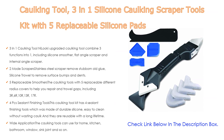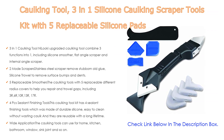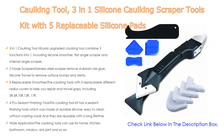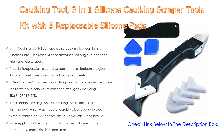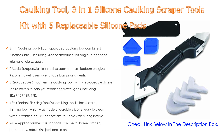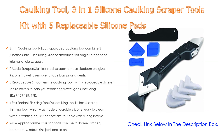Also, 2 mode scrapers: stainless steel scraper to remove stubborn old glue, silicone trowel to remove surface bumps, and a dense sliding switch design makes it easy to switch between trowel and scraper. It's a great tool for sealing and caulking lines. Following that, 5 replaceable smoothers with different radius covers — 3R, 6R, 10R, 13R, 17R — to perfectly meet all your caulking needs.